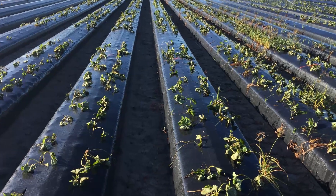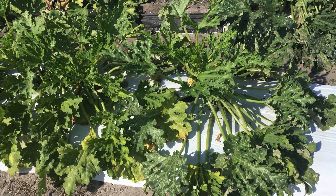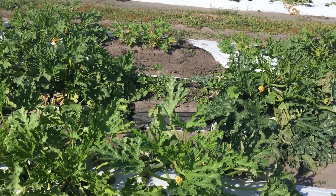Multiple cropping is a very common practice in Florida because of our extremely short winter period. Strawberry growers in Florida grow additional vegetable crops after strawberry, and vegetable growers grow three or four crops depending on the crop they choose and the weather of the year.